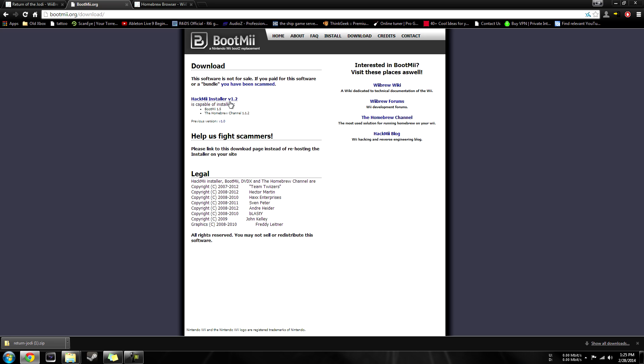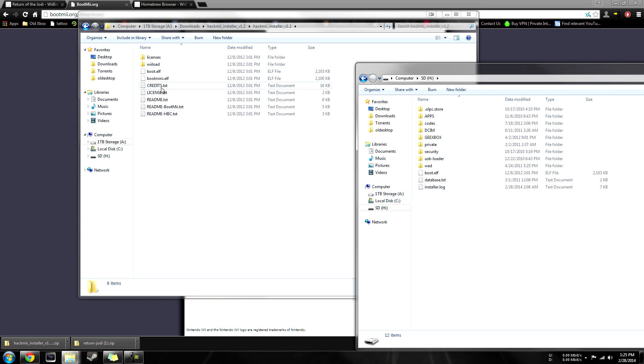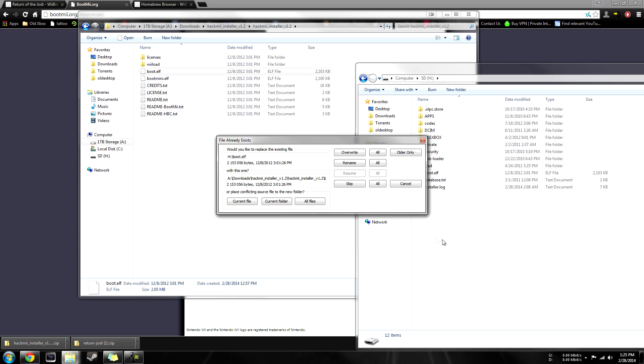You're going to be linked to this page and just go ahead and click HackMii Installer 1.2. There might be a newer version now, so go ahead and use that one. Once you have that downloaded and open it up, you're going to see a bunch of stuff inside of this folder. Just drag the boot.elf to the root of your SD card. Override if it asks.